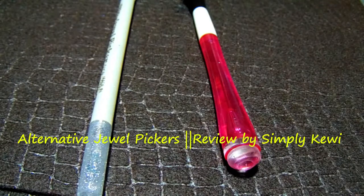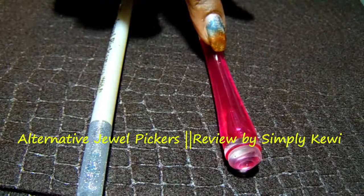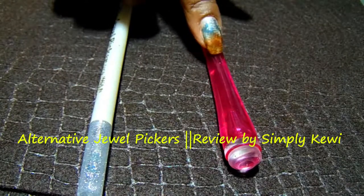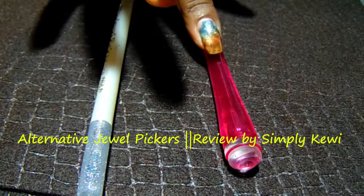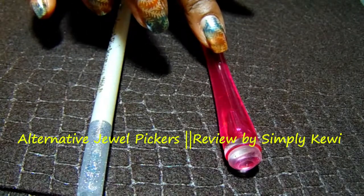Hi guys, thank you so much for stopping back by my channel, this is Simpy Kiwi. I am doing a small review today of some items that I did purchase. This first one here — I'll link the card on this video — was included in my eBay haul a while back and I have never been able to use it until now.